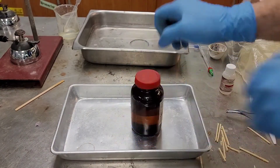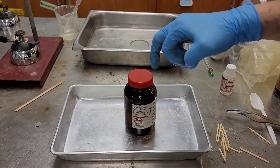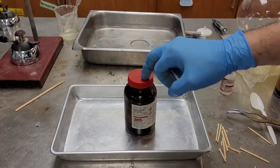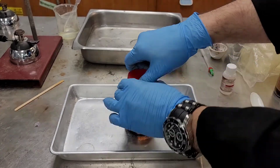Oil is less dense than water, so the oil floats on top of the water. Lithium is floating on top of the oil, so lithium is floating on the stuff that floats on water. Think about what that says about the density of lithium.